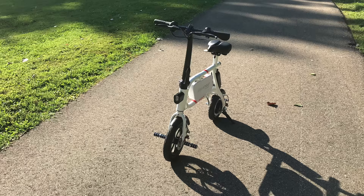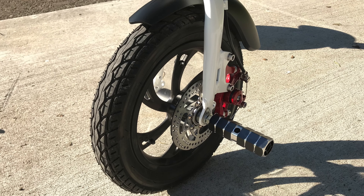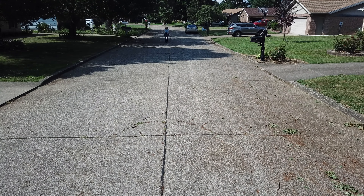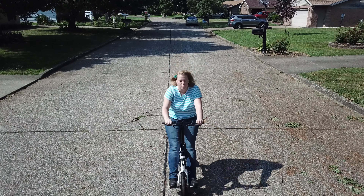What's up guys, this is Robin from MaxSources.com and this is the SwagCycle Pro. The SwagCycle Pro is an electric bicycle from SwagTron that can reach speeds of up to 18 miles per hour and travel distances of up to 15.5 miles on a full battery.